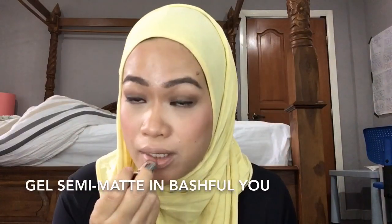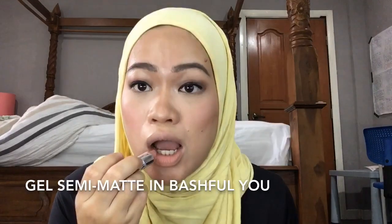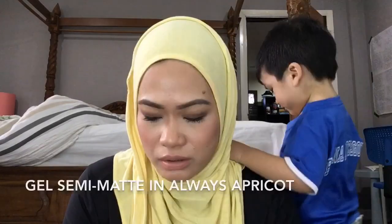For lipstick, I like to mix and match. I'm going to use Coral here — just blot it a bit — and then I'm going to use Always Apricot. This is me not putting any powder on my face.